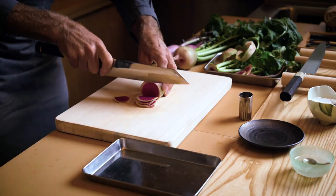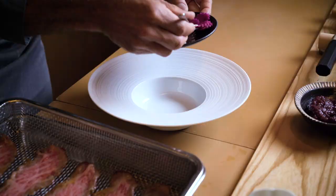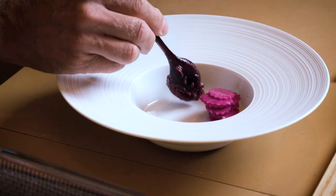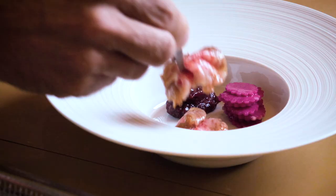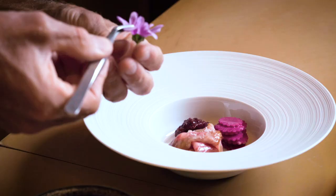A little bit of salt, and I serve the Wagyu with a preparation of plum that has been preserved with salt and hibiscus flour, then turned into a marmalade, and a few slices of watermelon radish to bring a little bit of freshness and spiciness.